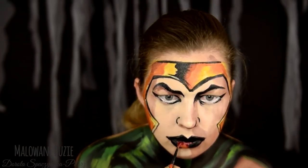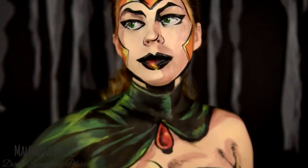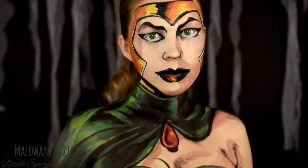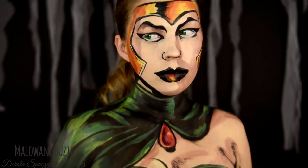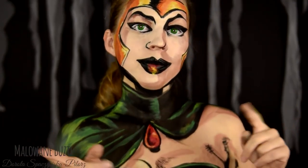Myślę jednak, że wrócę na chwileczkę do tego, co dzieje się na ekranie. Usta są oczywiście przeogromne, ale dzięki temu fajnie udało się uchwycić proporcje oryginalnej komiksowej postaci. Jak widzicie, założyłam już soczewki. Oko w ogóle w tym wzorze dodaje naprawdę mega wyrazu całej postaci. Chustę, która ma imitować kaptur.